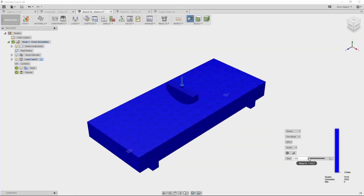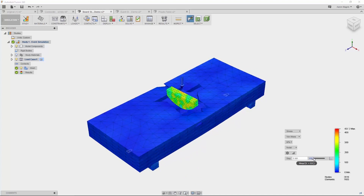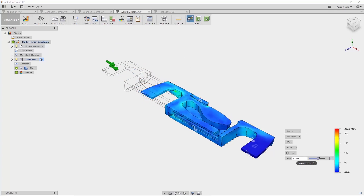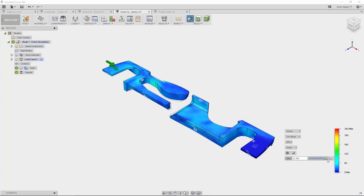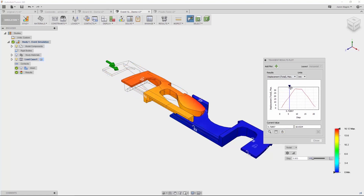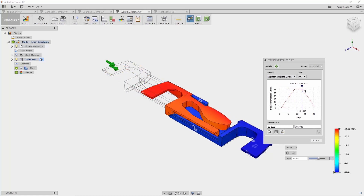If you have transient loads, you can use event simulation. With the ability to delete elements, you can get some real groundbreaking results. Another use case is something like this buckle — animating through the steps, you can see how stress and displacement change as it goes from rest to closed and back again, and information for each step is saved out and easily accessible.